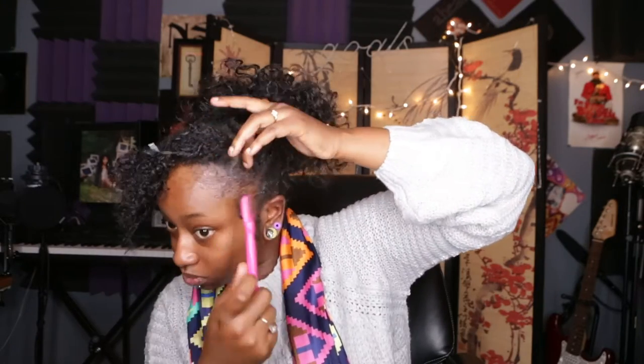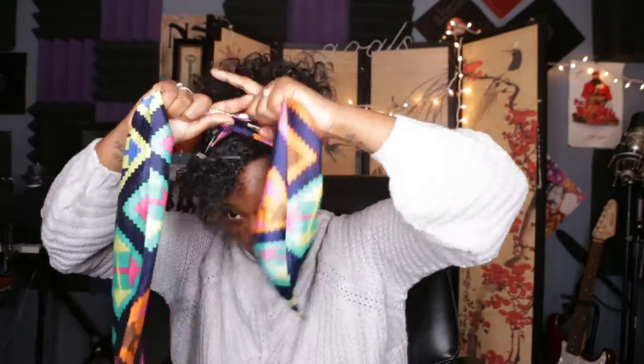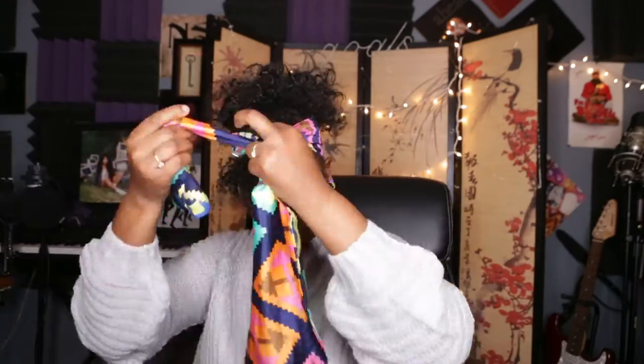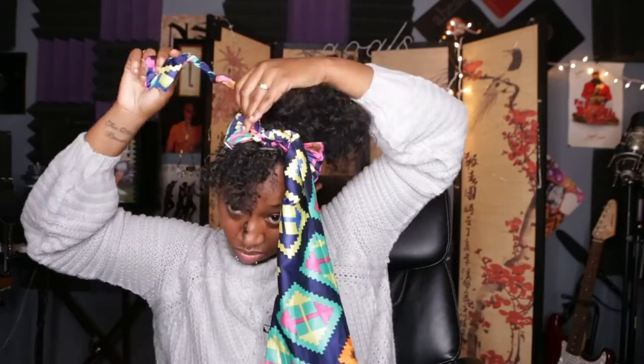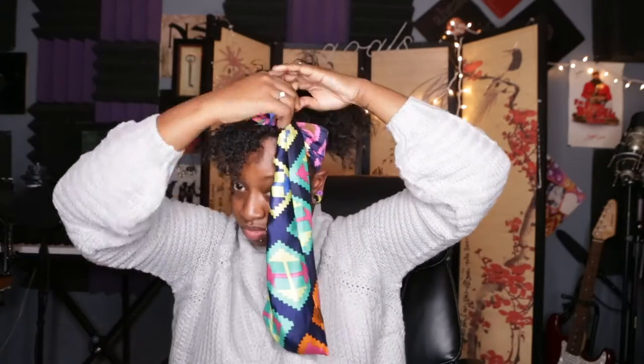I think I would separate my hair into fewer parting spaces next time, just because it was a lot of them to unravel. I feel like the fact that I wrapped it so tight did make it a little more difficult to unravel them. But I do think that the routine that I used was definitely helpful if you're looking for a style like this, especially if you're a first-timer with Bantu knots.